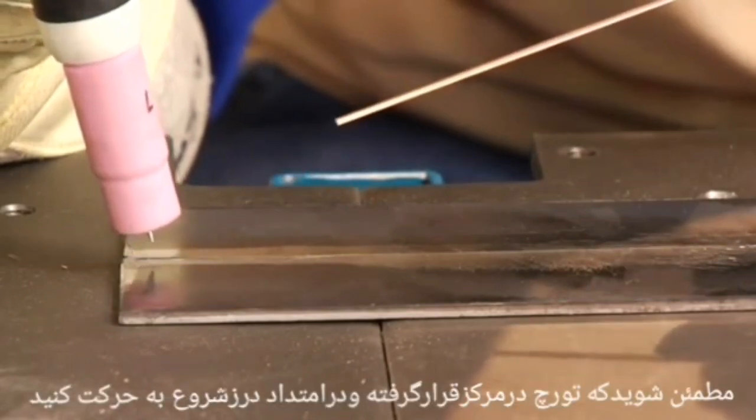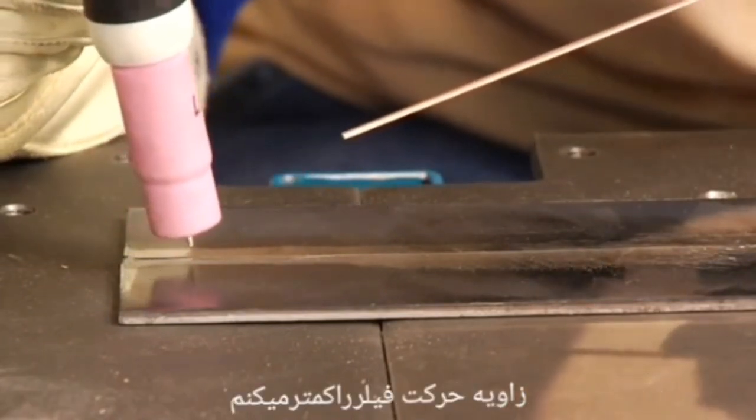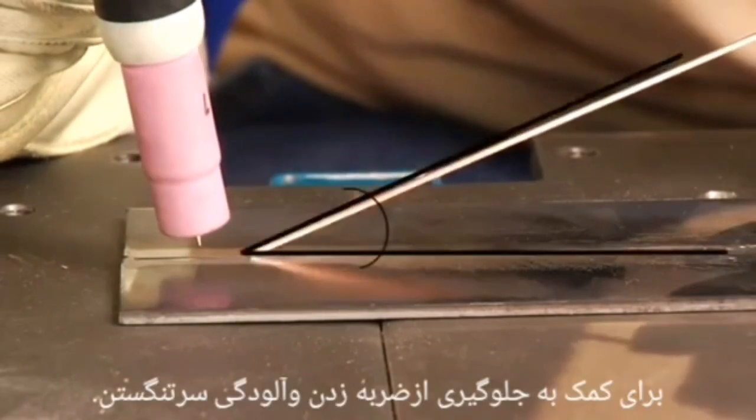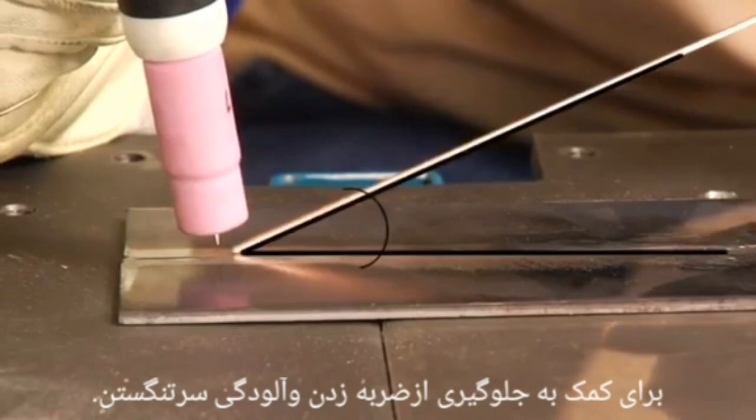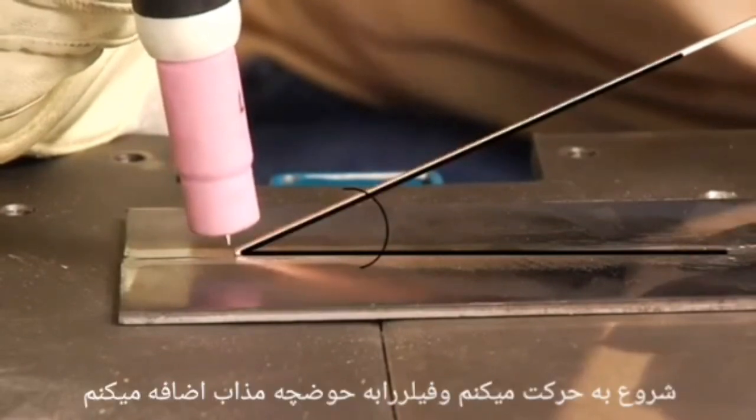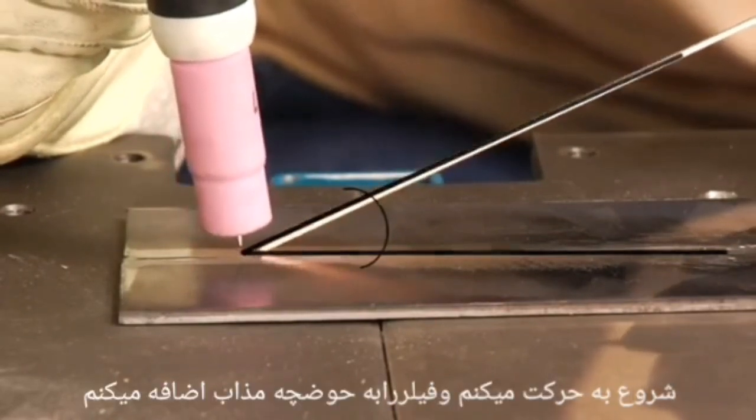I move the torch along the seam, making sure to keep it centered. If filler material is needed, I bring it in at as low an angle as I can to help prevent hitting the tungsten and contaminating it. I progress the torch along the seam, adding filler material as necessary.